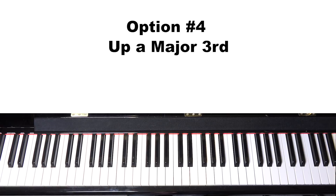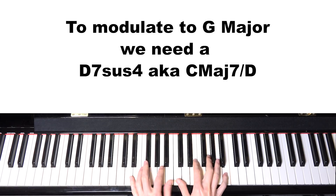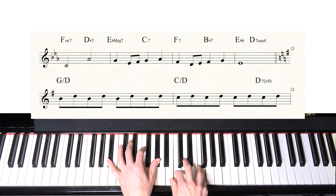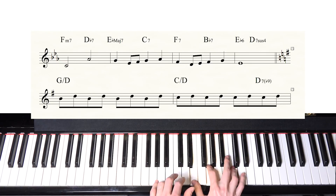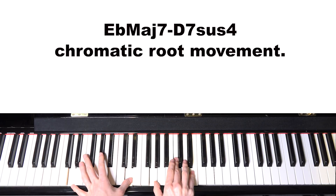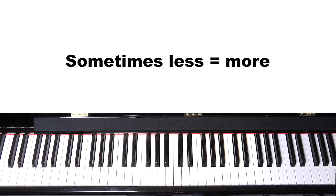Or we could go up a major third — from E-flat to G — which means a D sus or C major 7 over D. That one sounds cool because you end up going down a half step to D, which seems like a logical move. And the last option, number five, is no modulation at all — sometimes the song doesn't need it, and sometimes it can be overkill.